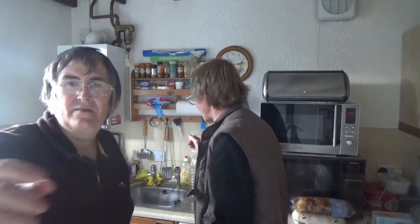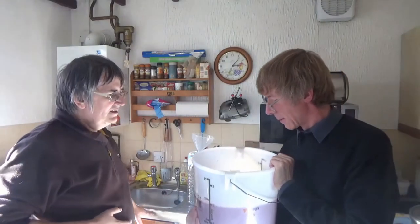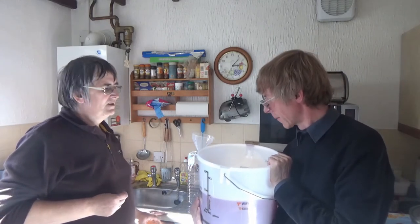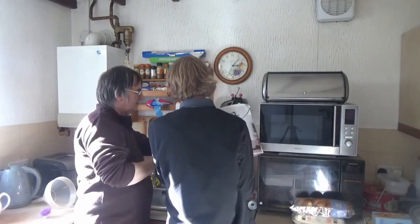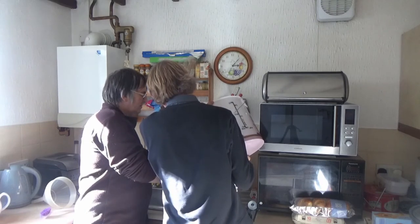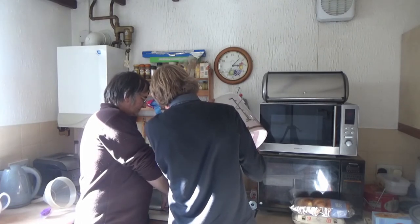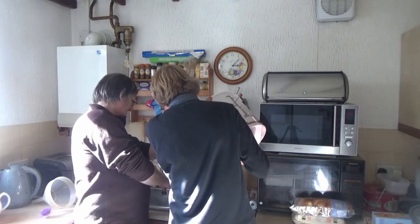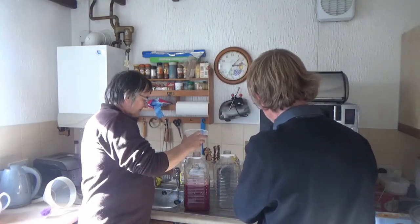Okay folks we're back again — we're just going to do the two-gallon batch now. We're not going to use any finings on this one, at least not at this stage. We'll do it half full in one demijohn, then the other half full in the other one, and then top them up.